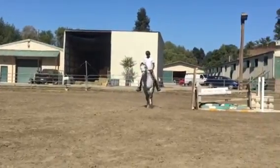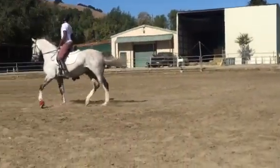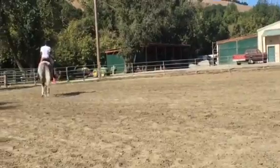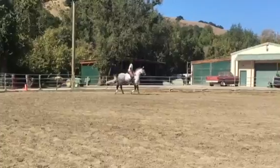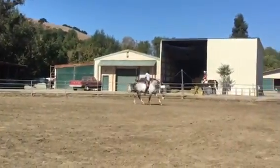So your job is to ask him to look to the right and then you're going to push him a little sideways. Bring your right hand in a little bit. Now give. Good boy.